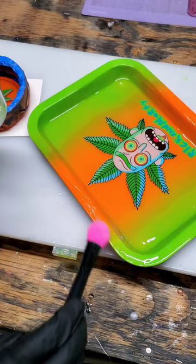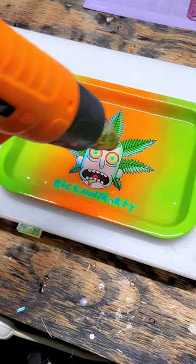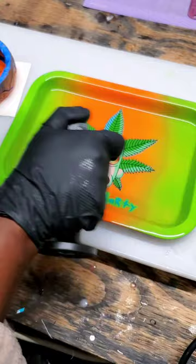So just pay attention the first time and get it right. If you want more in-depth details on how I customize my trays, come to my profile and click on this button — it's going to take you exactly where you need to go. We're going to be uploading an episode showing you guys exactly how we customize all of our trays, so you don't want to miss out on that.